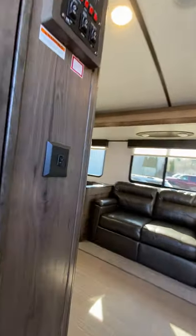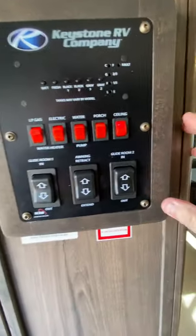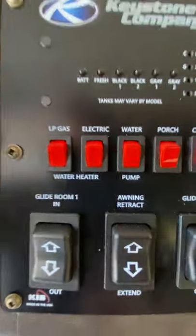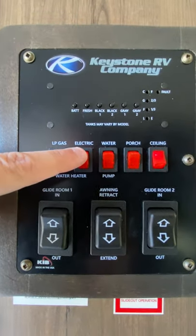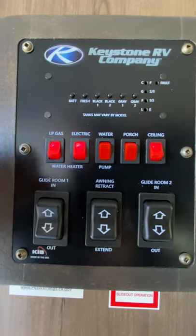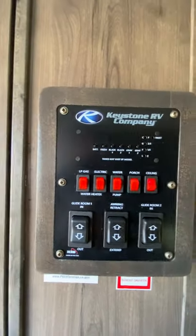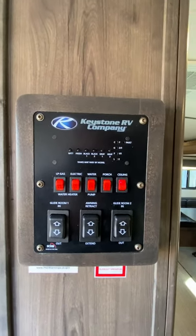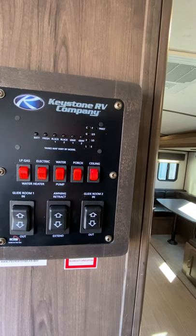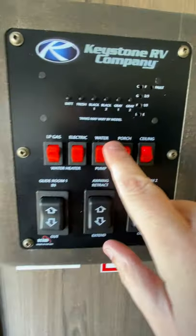As we move into the camper here, first thing you'll notice is this control panel — pretty self-explanatory, but let me go through it. Hot water heater: if you want to run it off gas, you turn that on; if you want to run it off electric, you turn that on. You can do both if you want. You'll want to make sure that there is water in the tank — just to make sure you don't burn out the element in there. You want to make sure there is water in the hot water tank. That's how you'll operate it.